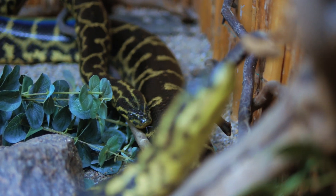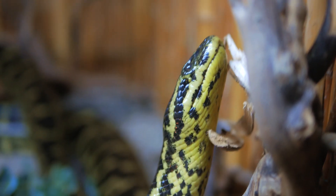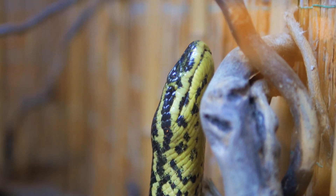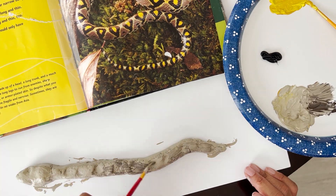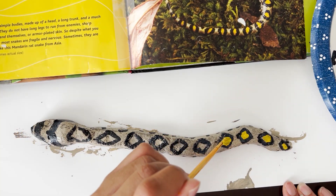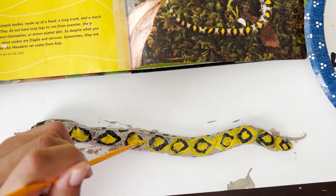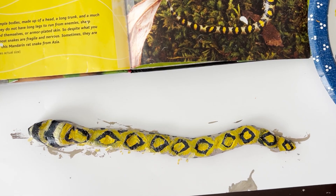Snakes have no eyelids and can't blink — that's why it always looks like they're staring at something. Their eyes are protected by a see-through scale. Venomous snakes use venom, which is poison, to paralyze or kill their prey. These snakes have special teeth called fangs, which they bite and insert the venom into their prey. Prey are animals that are caught and eaten for food. It is important to treat all snakes with caution and respect, but remember that most snakes are not venomous and will only bite if threatened or cornered.